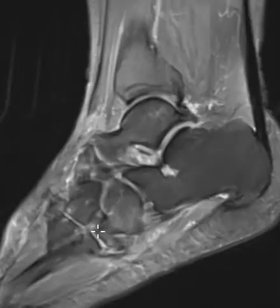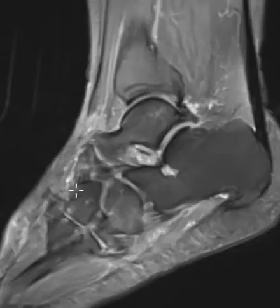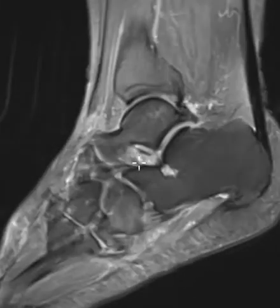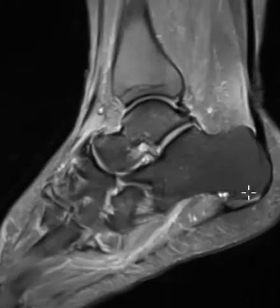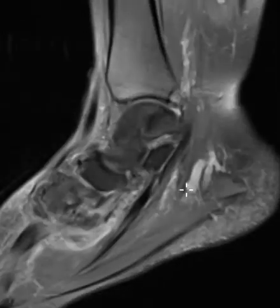That's difficult to appreciate on the sagittal images. The patient has lots of other findings throughout the midfoot — lots of arthritis and inflammation throughout her sinus tarsi, so probably sinus tarsi syndrome. She also has a sinus angle erosion and a big calcaneal spur. Lots of findings, but the really interesting one is that peroneus longus tendon tear.